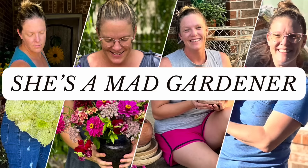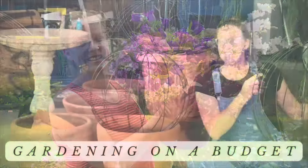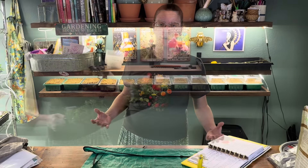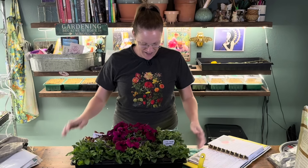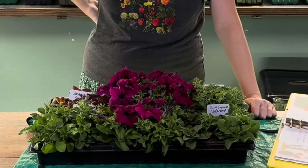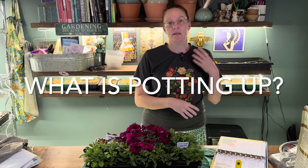It is the time of the year where I need to start potting up. A lot of my seedlings — things I've started for my fall garden — have outgrown their space, so we need to move them up to a larger container. For example, these right here are all the petunias that I've been growing for my fall garden. You can see they're blooming, they're doing really really well, and they have definitely outgrown their space. So let's talk about what potting up is — basically it's taking a seedling or plant and moving it to a larger container.